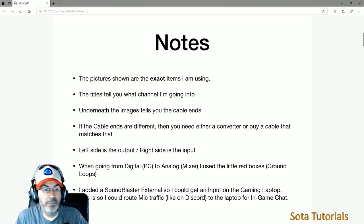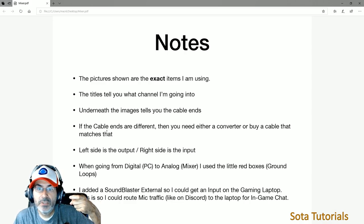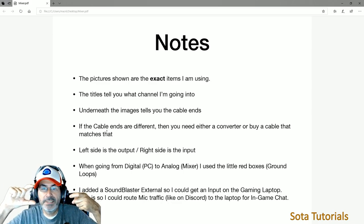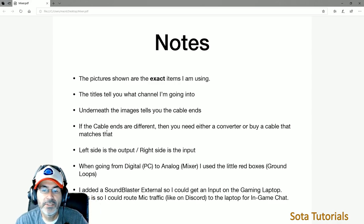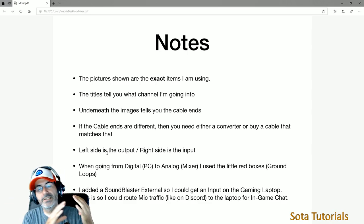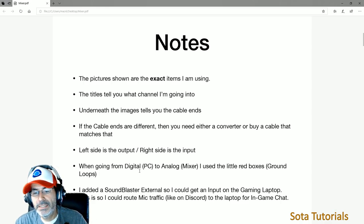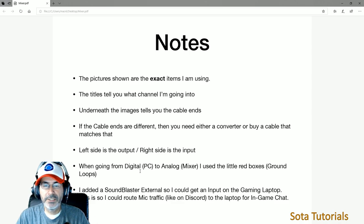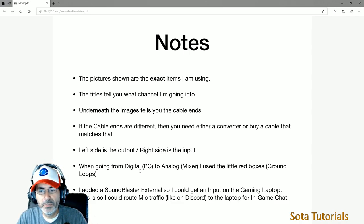If the connections are different — for example, going from a 3.5mm stereo headphone to a quarter-inch stereo — you need a cable that matches, or you need an adapter. The slide tells you what kind of cable you need. The left side of the slide is the output, and the right side is the input. When going from digital PC to the analog mixer and back, there are these $9–$10 grounding loop boxes. Whenever you go from analog to digital — laptops, digital stream machines, digital to mixer's analog — put one of those little grounding boxes in. It will kill the static.